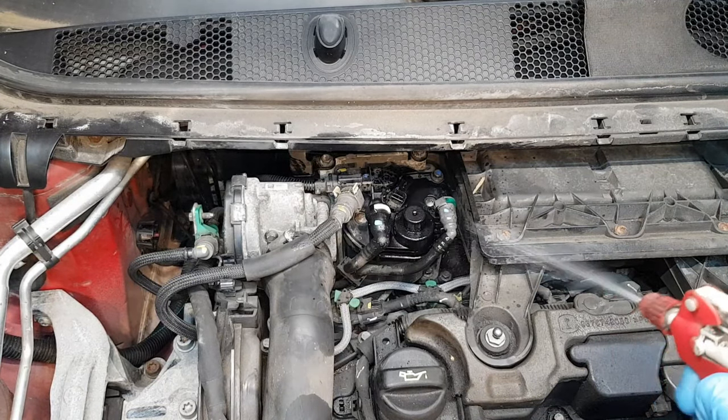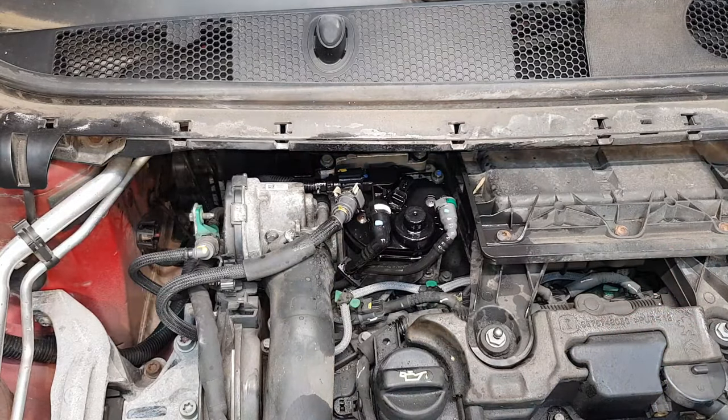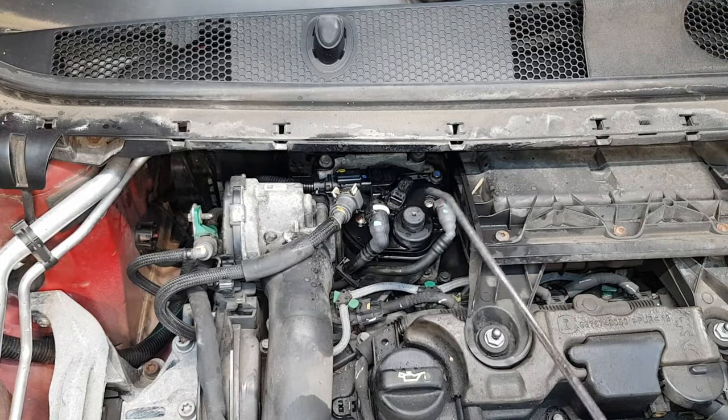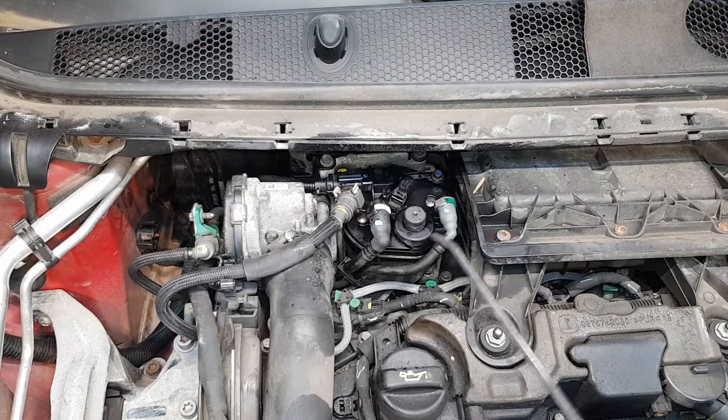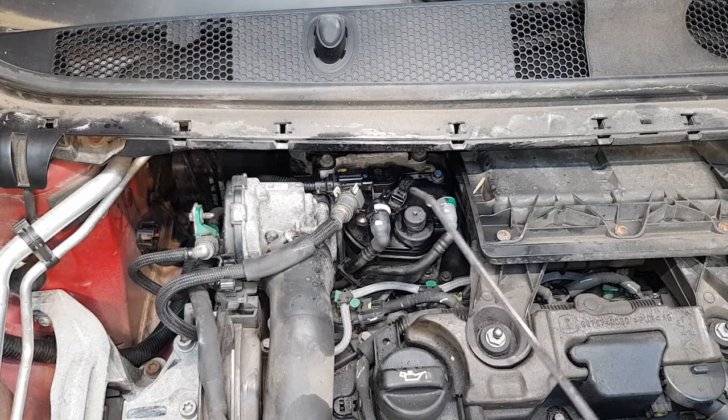Rinse with brake cleaner. And now let's start the engine.